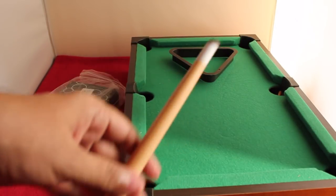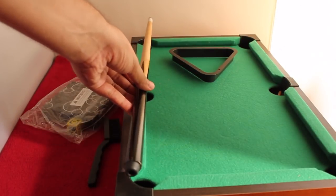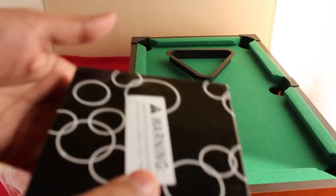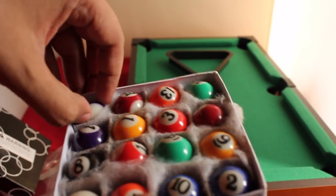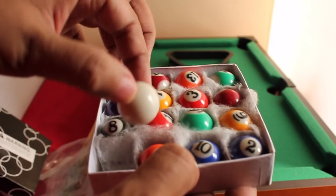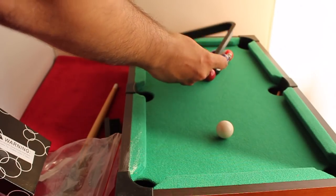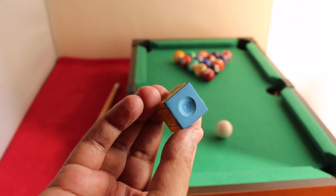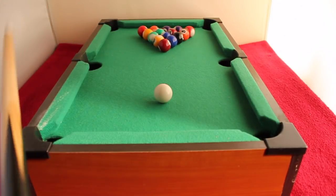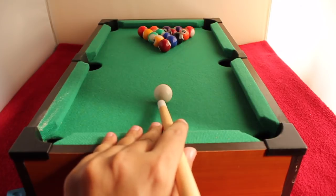The table is roughly around two feet and the cue stick is as big as the table, so you can easily play with it. The balls are slightly bigger than marbles and you also get a chalk.